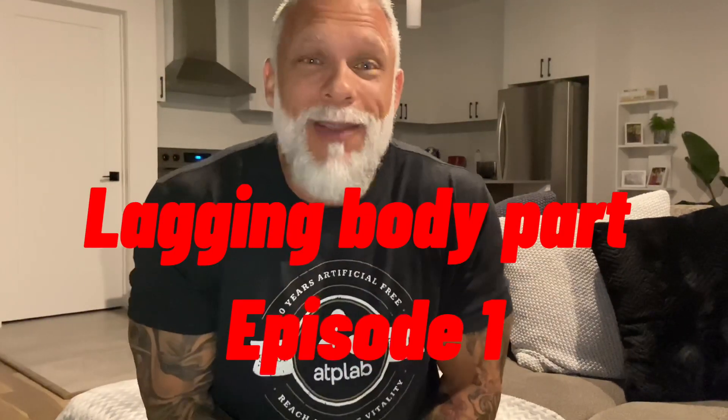What's up guys, welcome back to my channel. This is the lagging body parts series — we're doing chest.